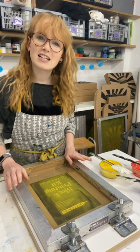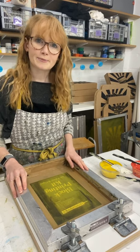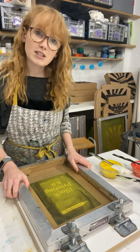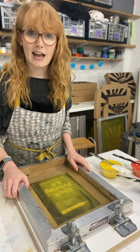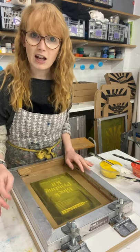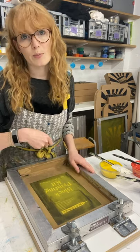Hi everyone, I'm Holly from Home Printed and today I'm going to show you how to screen print using a split fountain. Normally when you're screen printing you have to use a different screen for each layer and each color, but by using a split fountain you can include more than one color in a single layer. You can have graduated color or a rainbow of color that blends from one shade to another in the same layer with only one squeegee pull.